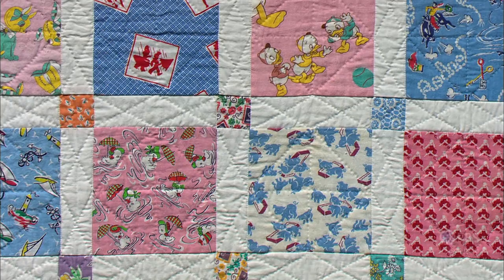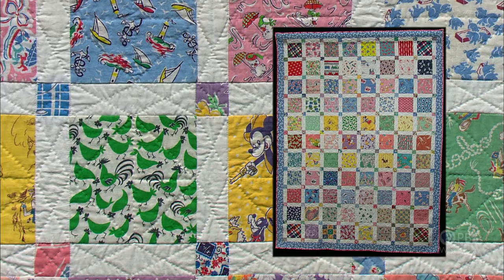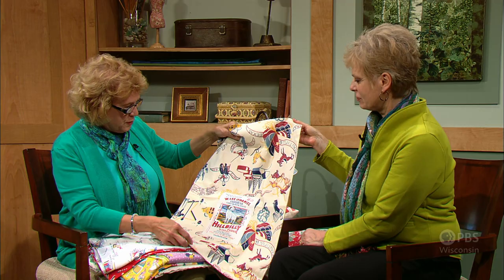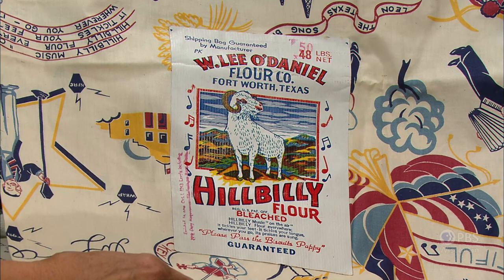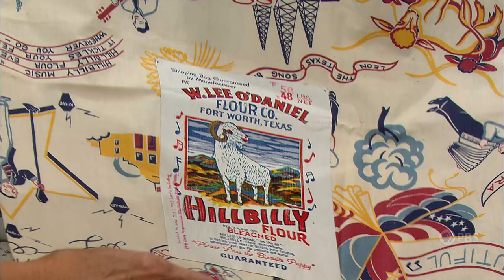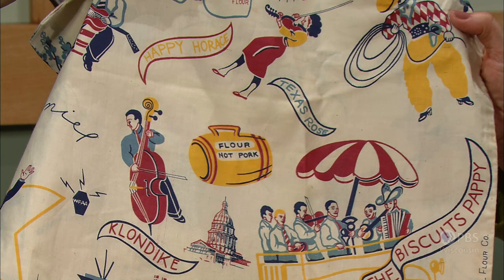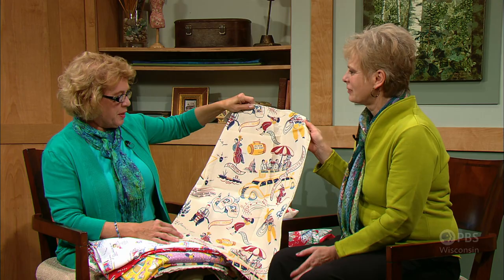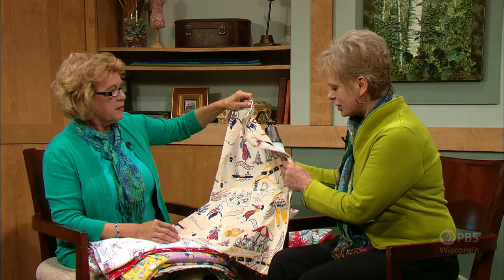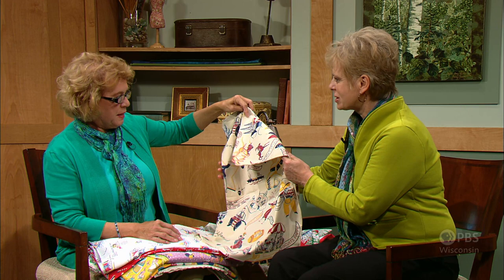Chris used novelty and conversation prints and a simple design to show off the fabrics. She shows a flower sack from the Hillbilly Flour Mills in Texas — its owner, W. Lee O'Daniel, ran for governor in 1938 and thought if he didn't become governor, he would sell a lot of flour. He took his Hillbilly Boys band on the road and campaigned, passing flour nut pork barrels around to collect donations. He did win the governorship and went on to become a senator from Texas. We can date this sack because of the 1938 campaign — history in flour sacks.